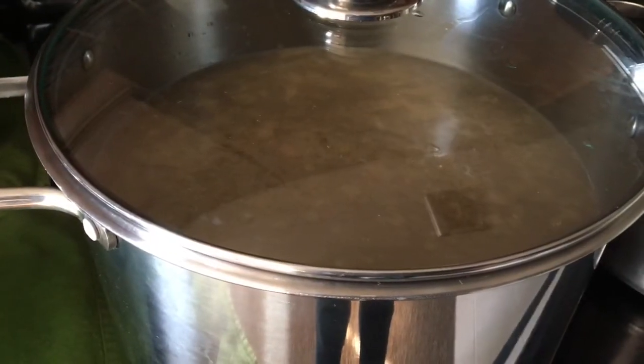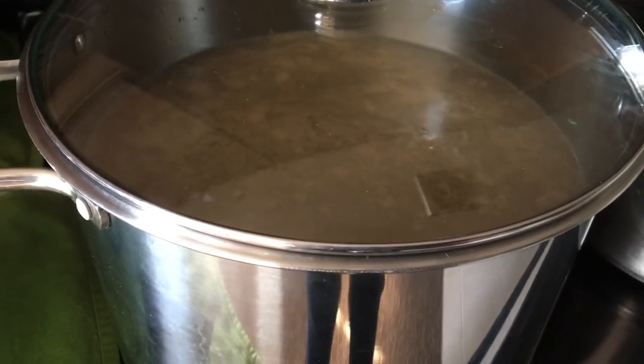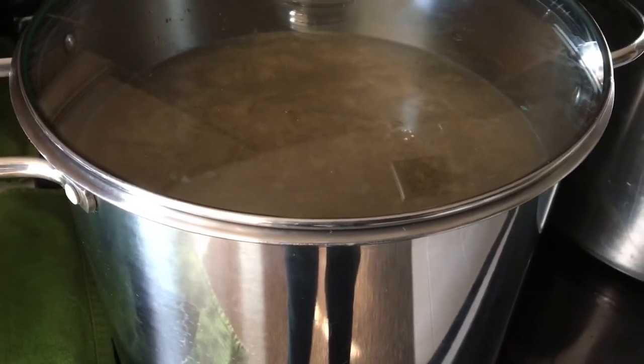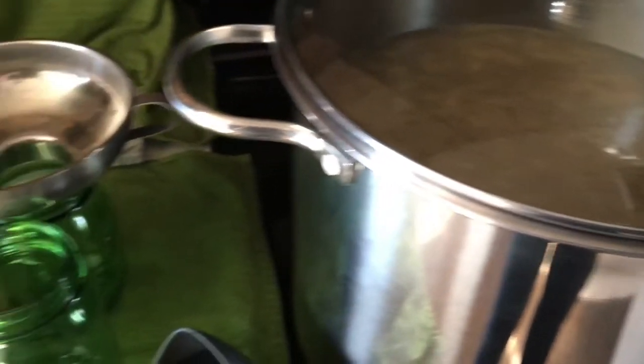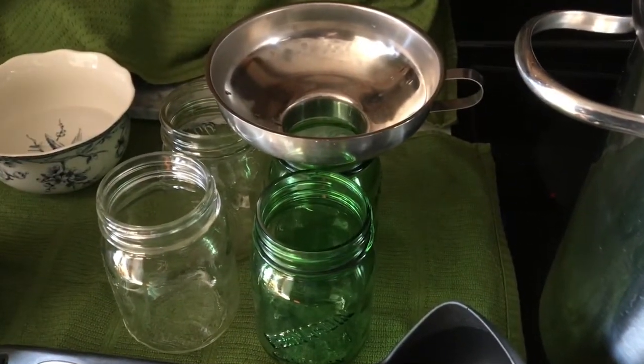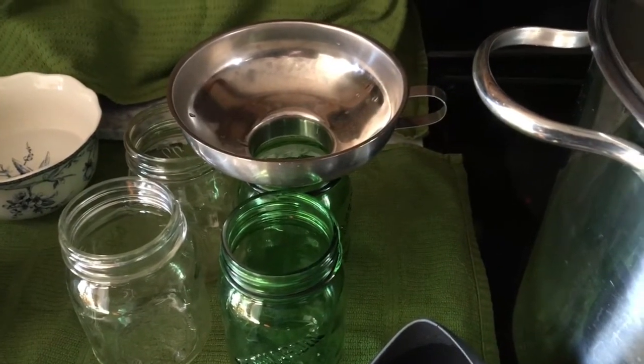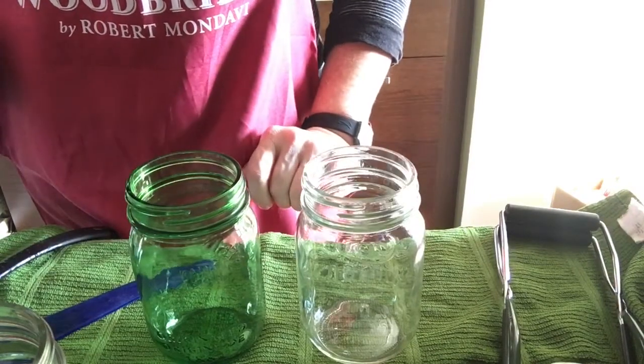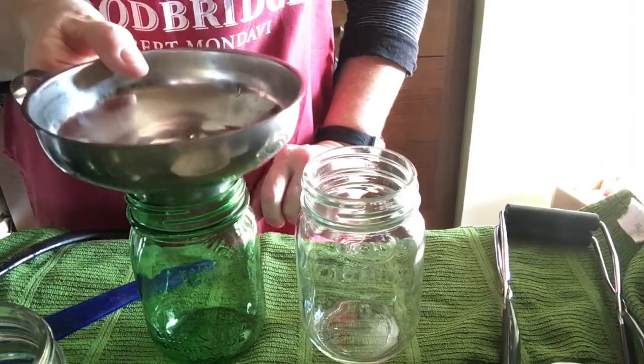I'm heating up my turkey broth. Now it could be on the larger element, I realize that, but it's on the closest element to where I need it for filling up my jars, so this will have to do but I am going to turn it up. I'm now going to begin the process of filling my jars with the turkey broth.